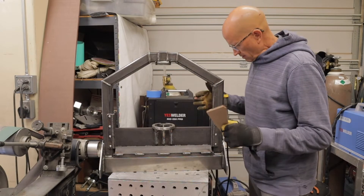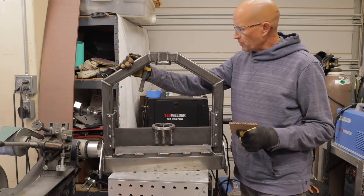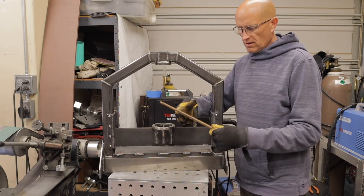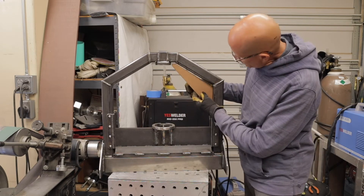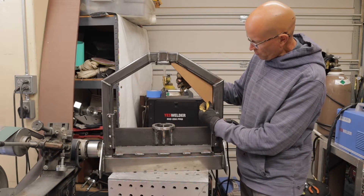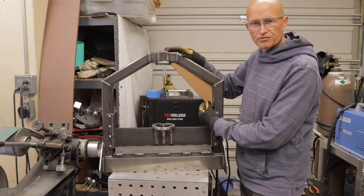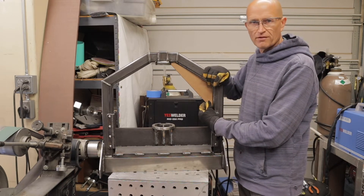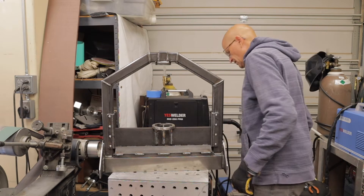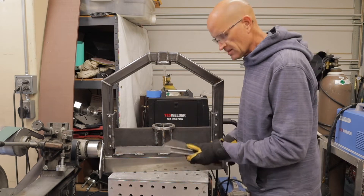Now that I have the frame welded and the outside shape finished, one of the things I want to do is brace the corners. I made a cardboard template to align the pieces for my corners, because this is the weakest point — you don't want it to bend and flex and eventually crack the steel or bend the frame. So I made a cardboard template and cut out a couple of quarter-inch plates to reinforce it.